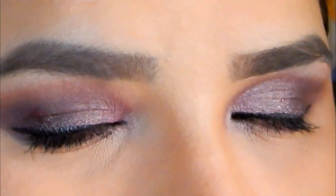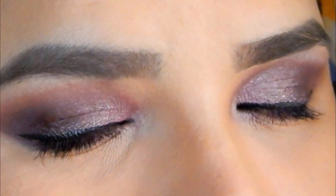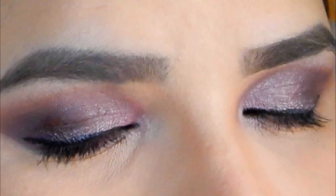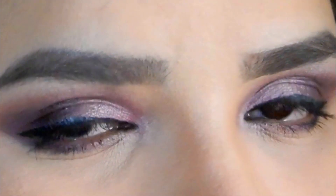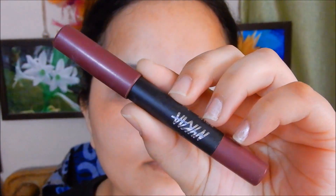Hi guys and welcome back to my channel. In this video I am sharing a purple smoky eye look. Before starting, if you're new here please subscribe to my channel and press the bell icon for notifications. I post reviews, DIYs, and tutorials, so stay connected by subscribing.